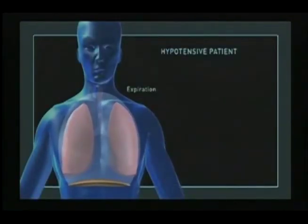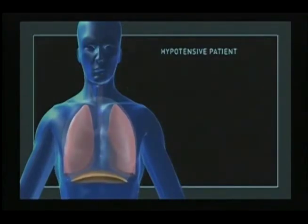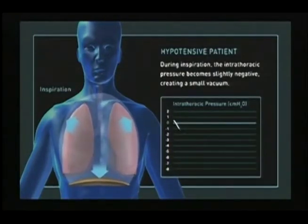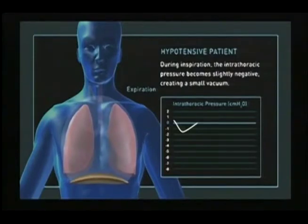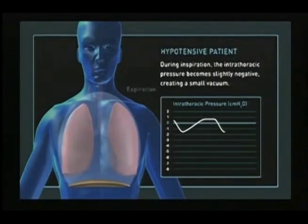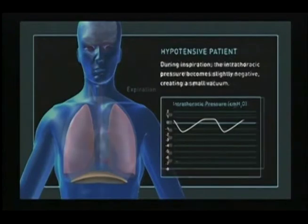When a hypotensive patient breathes in, the chest wall expands and the diaphragm moves down, creating a slight negative pressure or vacuum that draws air into the lungs. This vacuum is typically around negative 1.5 centimeters of water. During expiration, a positive pressure is created, forcing air out of the lungs.